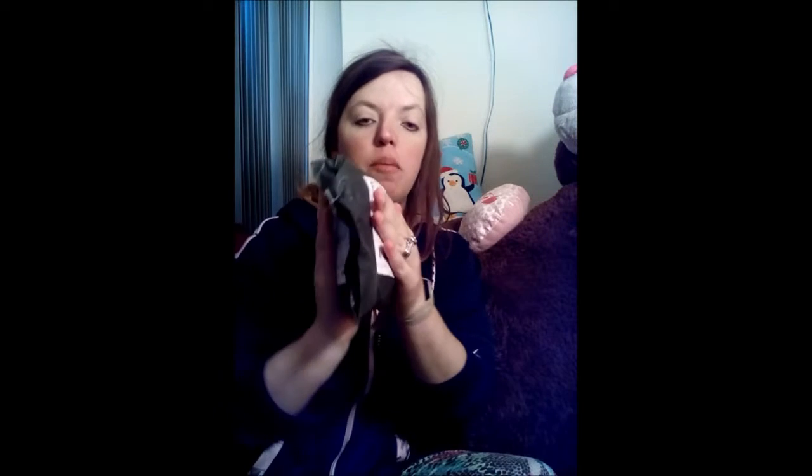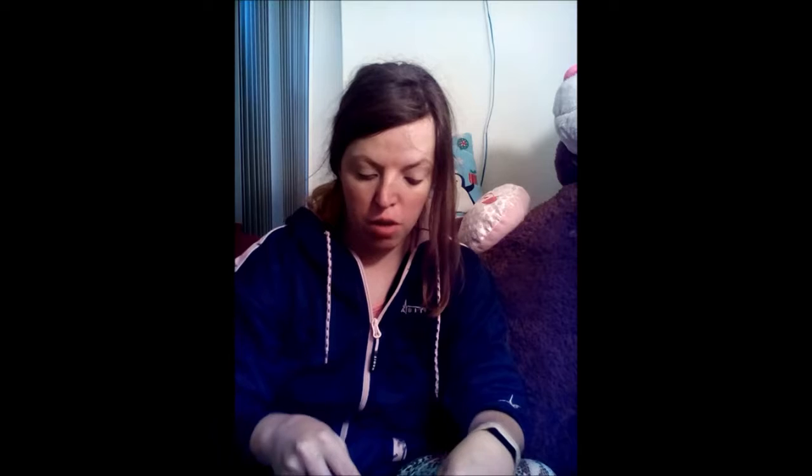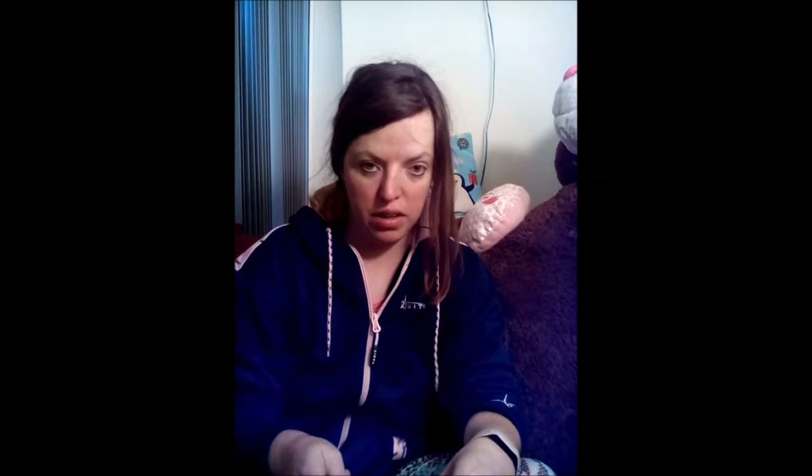So this is the product that I received. I'm going to try to cover up my address so you guys can't see it. It came in this little package, so I'm going to open it up and show you guys what I got from Thomann.